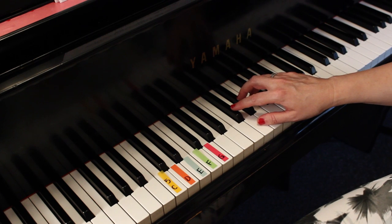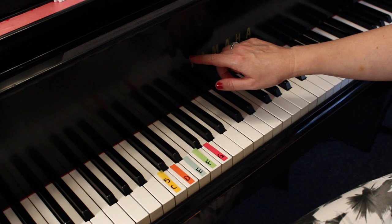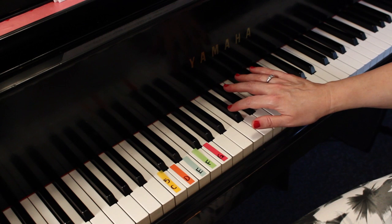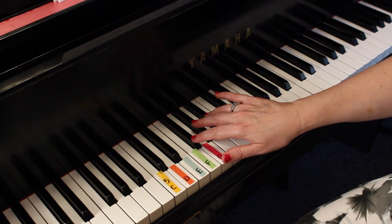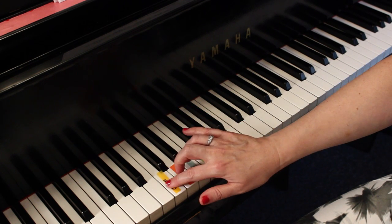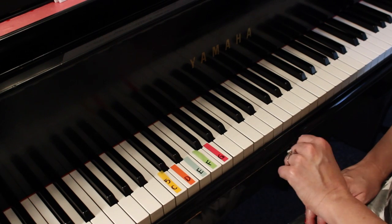Let's talk about where we're going to place our fingers. First we want to find middle C. Usually the first letter of the name of the piano is pretty much around middle C, and there's a group of two black keys. To the left of that — before the group of two black keys — is middle C. Then if you go down to a group of three black keys and the next group of two black keys, to the left of that is the C we want: the C below middle C.